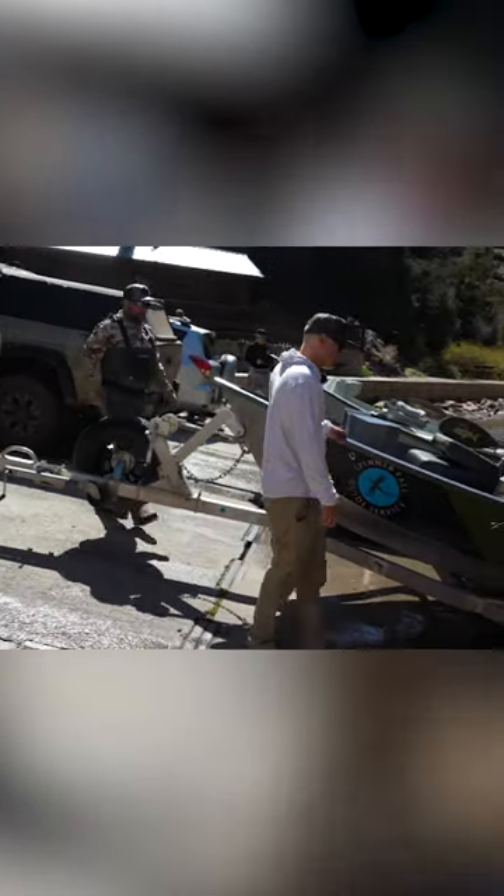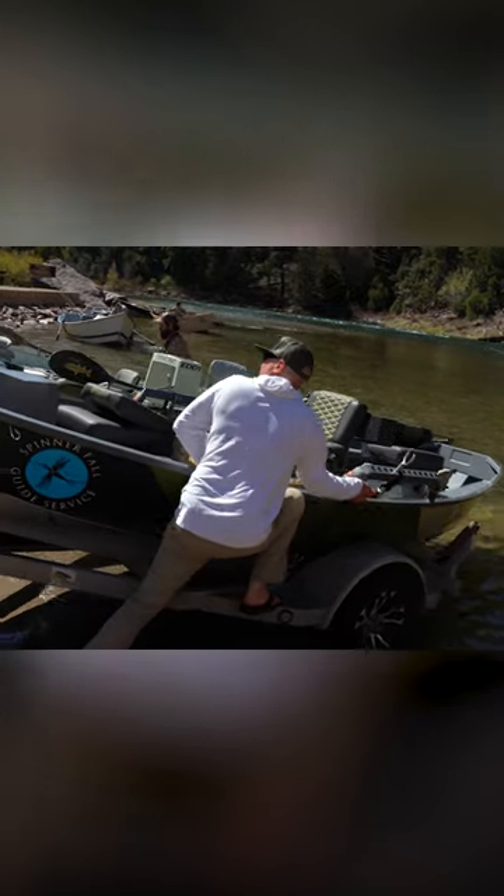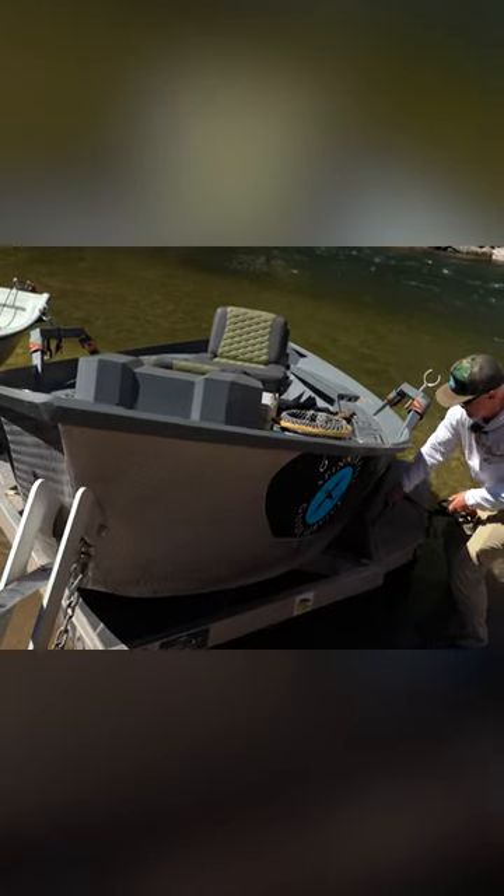If you have your boat cover on or something, you want to take that off prior to coming down here. Get your boat prepped. With my boat right now, I just have two quick straps to take off, so I'm not taking extra time.